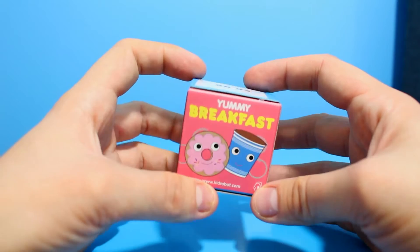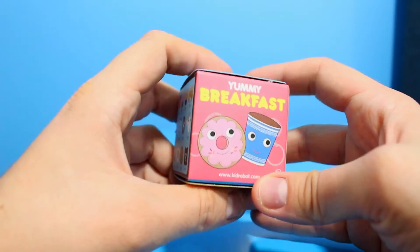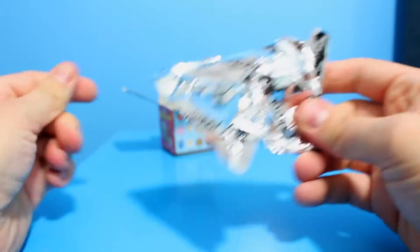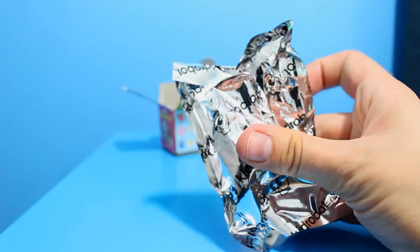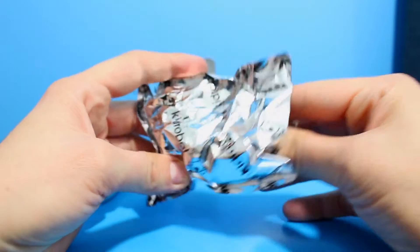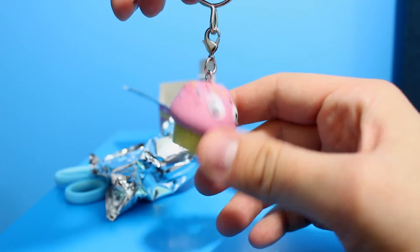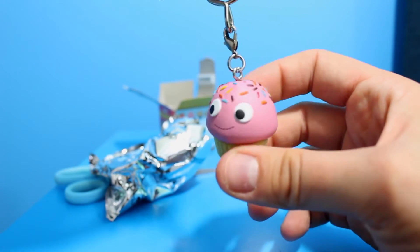The first item we're going to open is this yummy breakfast key ring. Look how cute the packaging is — the little donut on the front with the coffee, so cute. This was £6.99 but it was a gift for me, so thank you to those who purchased it. It's a silver package inside and it just says 'cute robot' on there. Oh, that's so cute — I love that!